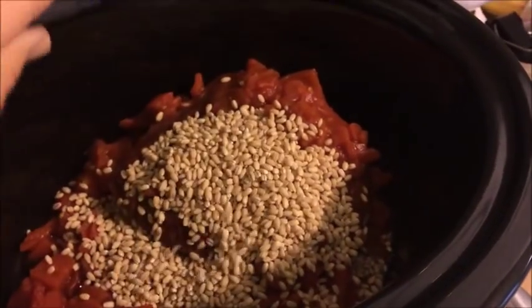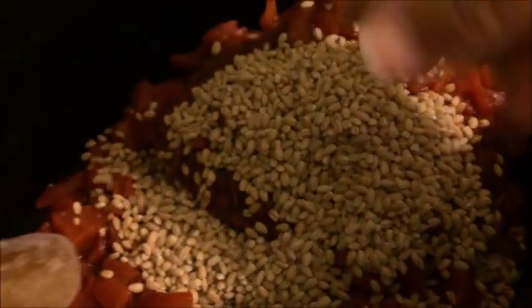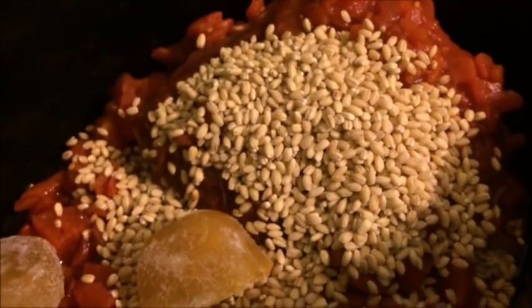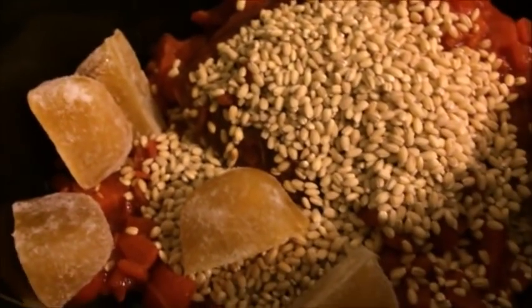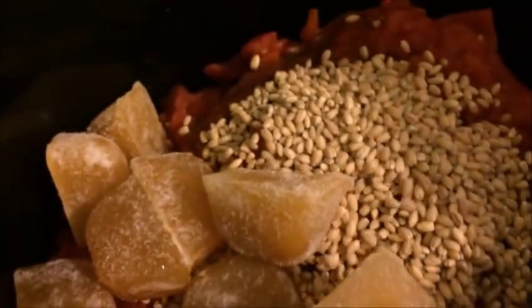Throw the barley on top. I'm going to go ahead and throw my broth cubes in before I start slicing up vegetables. About 18 ice cubes equals about a cup, so I'm going to put about a half cup's worth in — about nine ice cubes. You could just do water if you didn't have any broth, but I add it for a little flavor. Here we go with the nine ice cubes. Perfect.